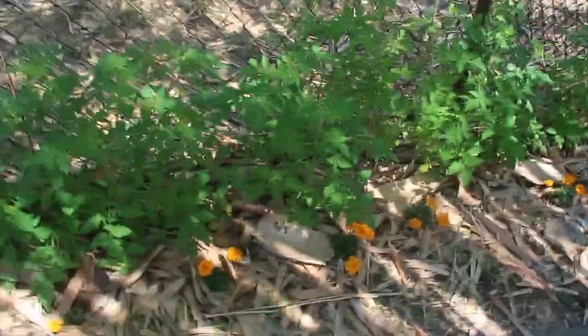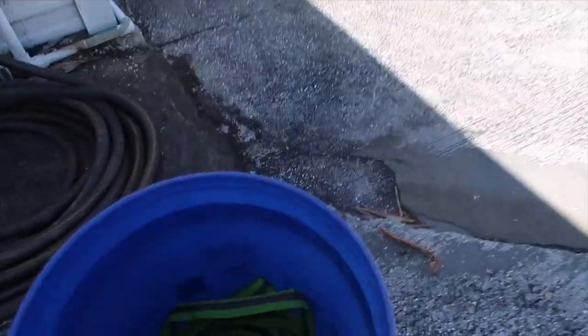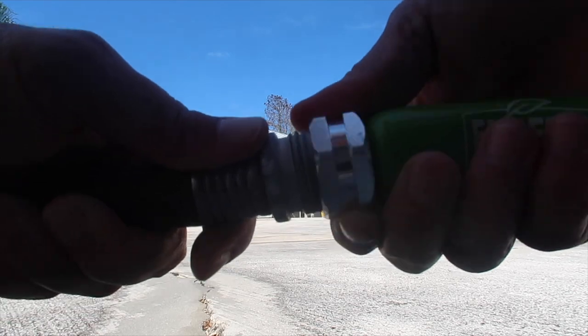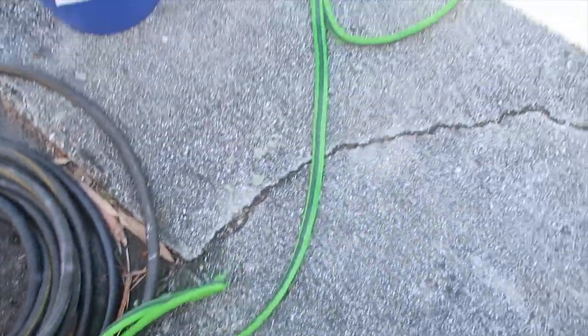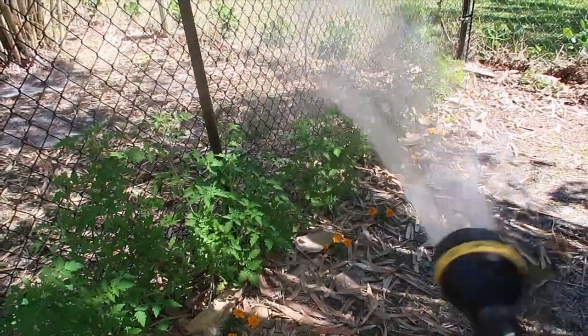With this one, I can just drop it down and take the other end and attach it to my hose spigot. As quick as I turn the knob, it starts filling up, and by the time I get down to the end I've got a nice steady stream ready to go.